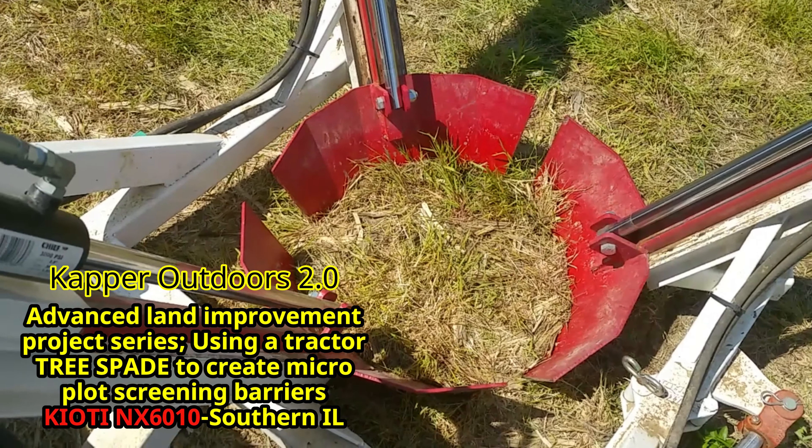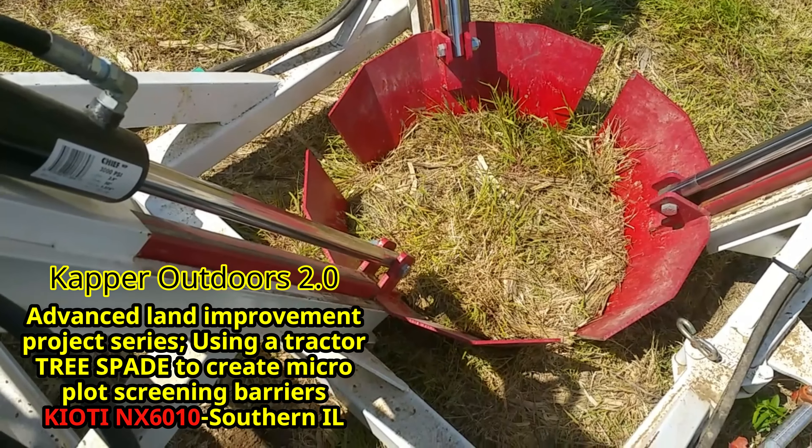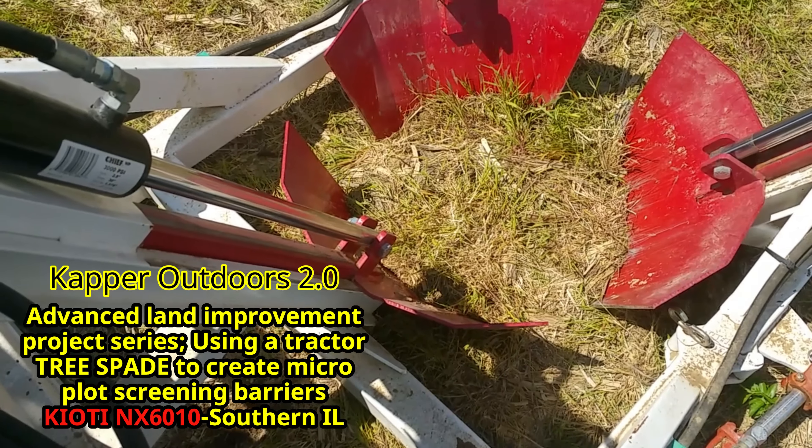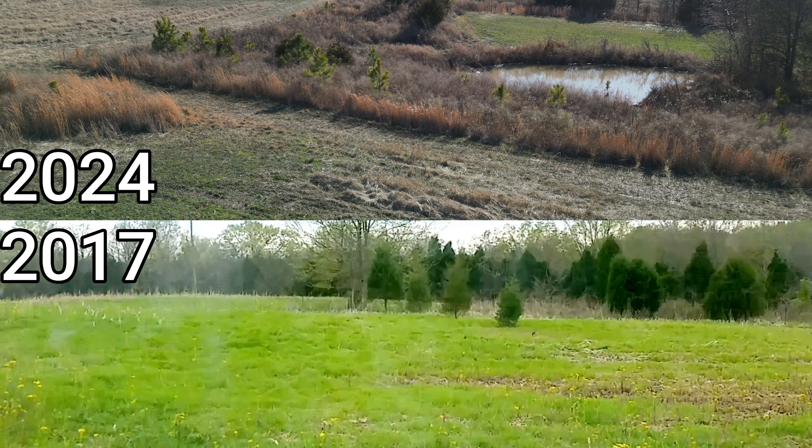Here's a look at this new field six or seven years after I did the tree spading. You could also see we did some hand planting of some loblolly pines, adding to this natural finger. We also put in a new watering pond here.